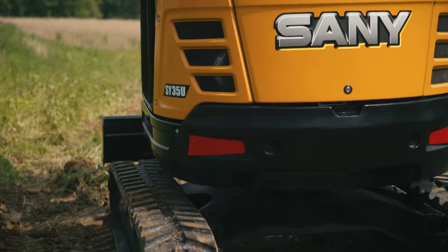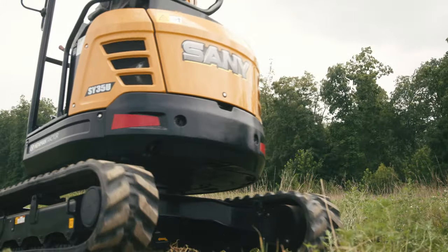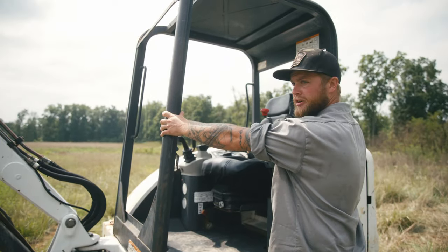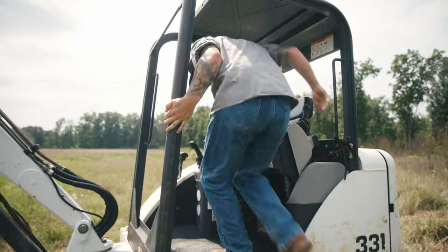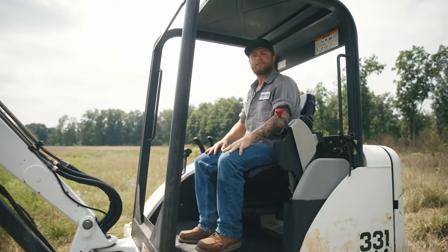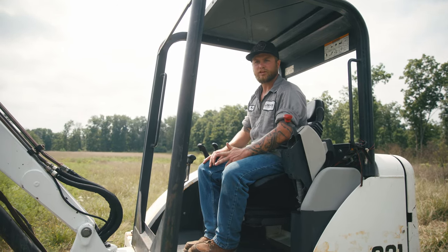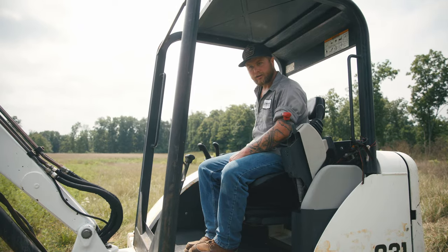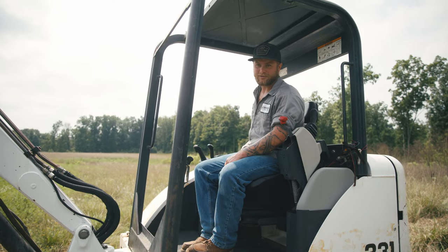Safety — huge factor. Three points of contact. You've got your rails, your grab handle, either or. Step — you get in. A huge plus to this Bobcat 331 is it is keyless. All you need is just a passcode. It's simple — you reach over, ignition on, enter your passcode, and you're ready to get your day started.